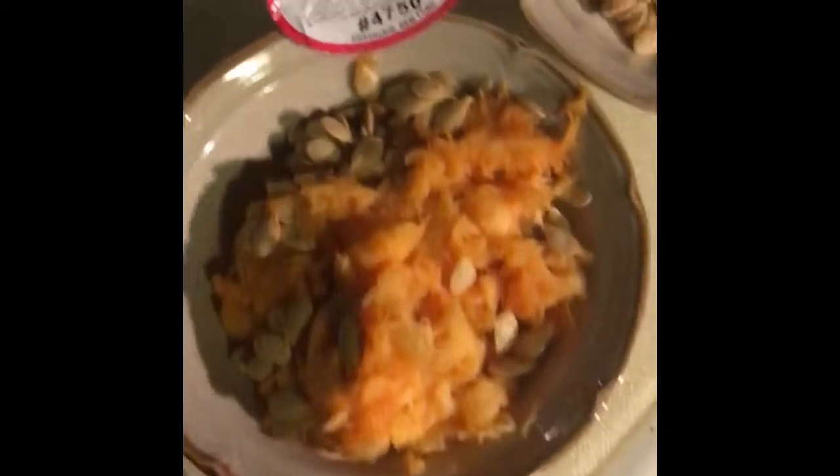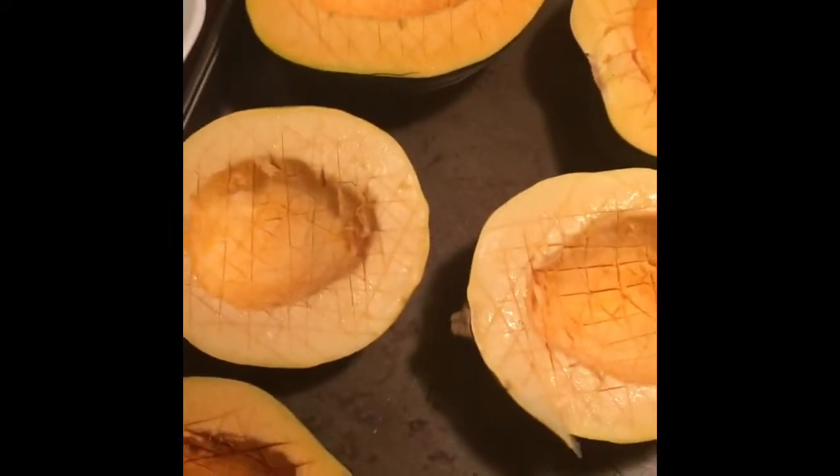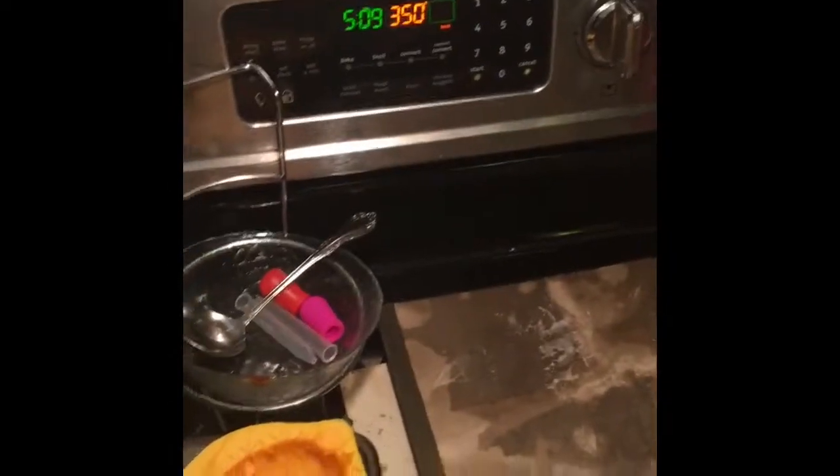Acorn squash: cut them, seed them, score them, roast them. I like to put butter, a little bit of salt and pepper, and maple syrup. 350 till it's soft.